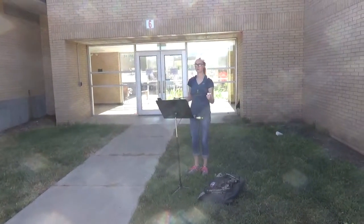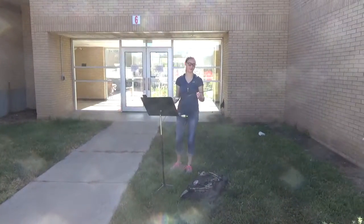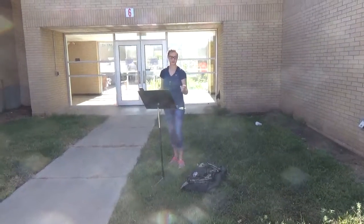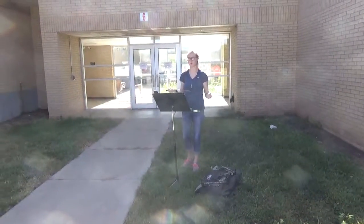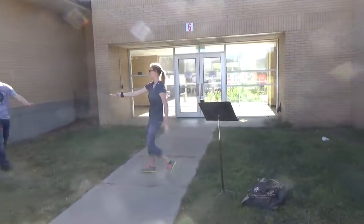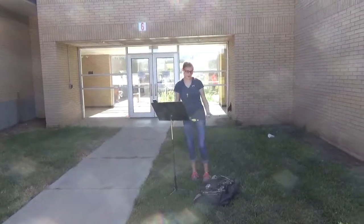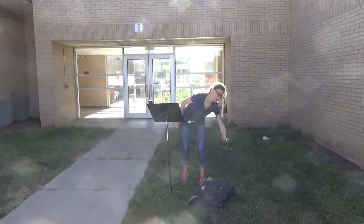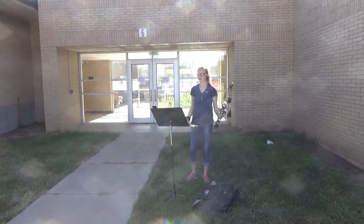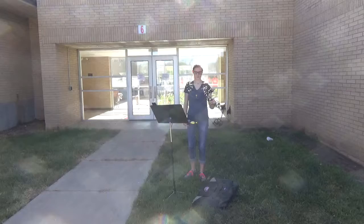So who here has seen the movie Brave? For those of you who haven't seen it, it's this cute little Disney movie about a girl from Scotland with a very defining pastime: archery. There's this very big moment in the movie where she splits an arrow. So that's what I have here on pastime. Although archery has made many advances since Merida's time period, it still proves a challenge to split an arrow even though it's a lot easier to do so. So today I'm going to show you the proper way to shoot a compound bow.